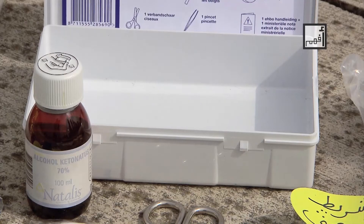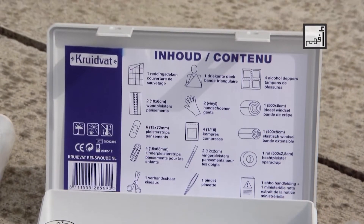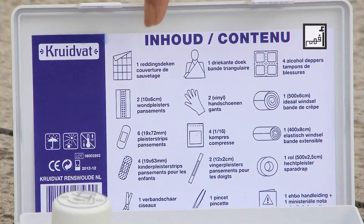You can buy a complete kit or you can make a plastic box and place in it the contents that I'm going to mention now. Make a list of the contents, as shown here, so that if any component is missing, mark it on the list and make sure you replace it as soon as possible, so that the kit is ready to use whenever you need it.